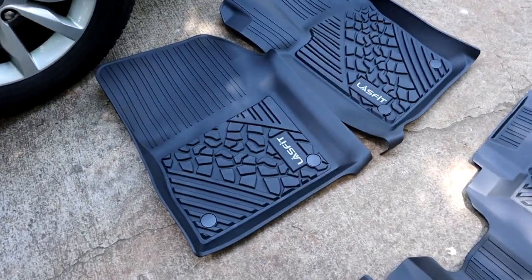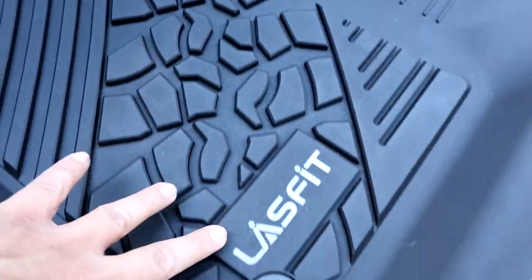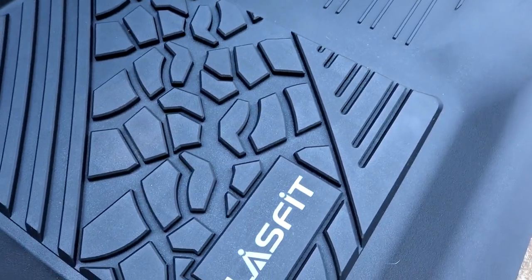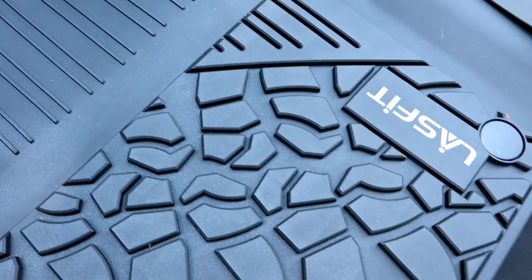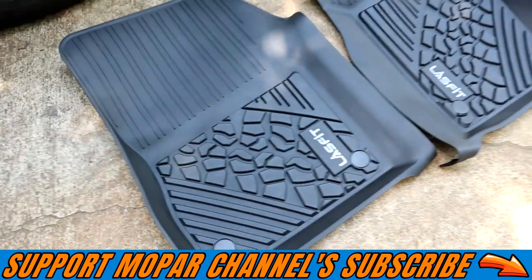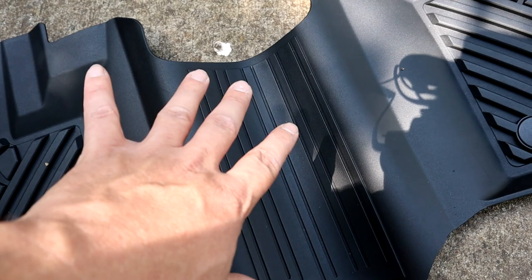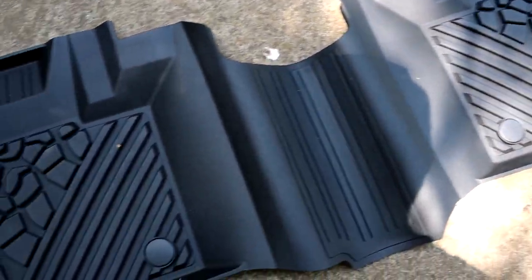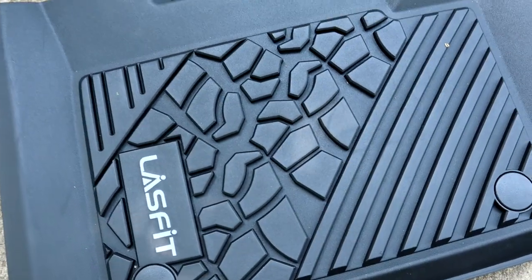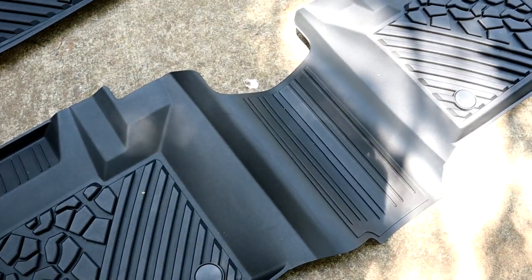One thing I want to mention about these Lace Fit floor mats — if you look at the center, it's got a tire imprint tread design, which is very neat. It should keep your feet from moving around when they're wet and catch lots of dirt, mud, and debris. The rear center section has the center part to cover the hump to keep the floor protected. Same tread pattern — very thick and rigid — so it's going to trap a lot of dirt that you can vacuum out or just remove the whole thing and wash it off with a water hose.